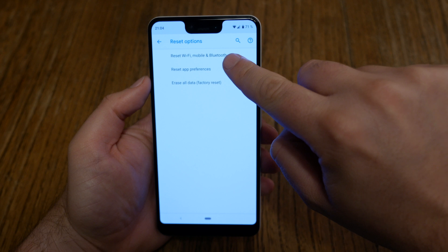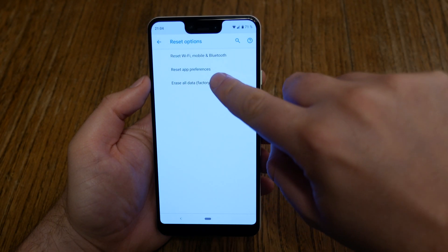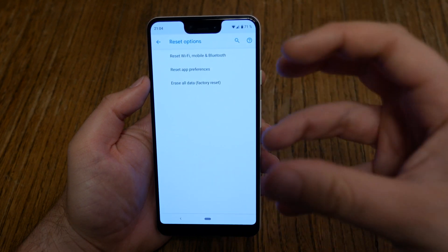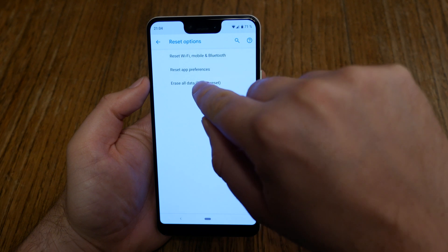Don't just reset Wi-Fi or mobile — this is only the connections data. And don't do App preferences reset either. To erase everything, your private stuff, you have to hit Erase all data.